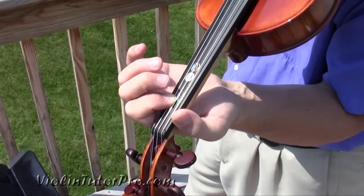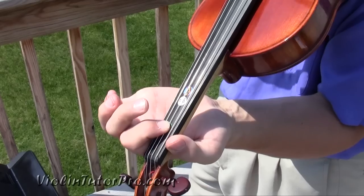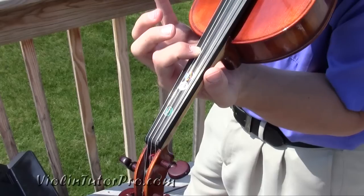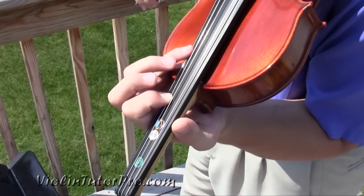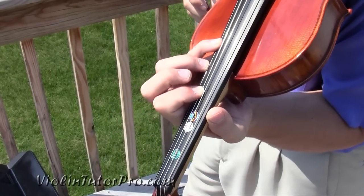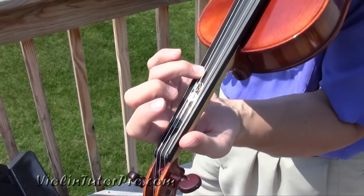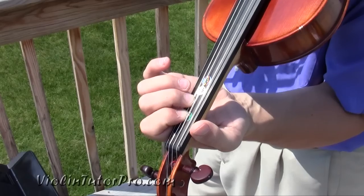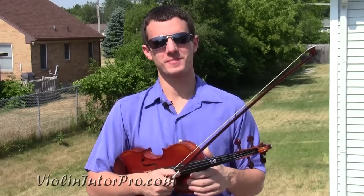Right here it gets kind of tricky if you want to do the high part. We go play one on the D and then put your one way up here where the four would go, and that sets you up to play that high E and then back to the intro. Now we're going to play Für Elise up to speed.